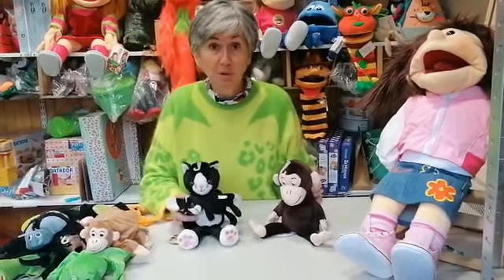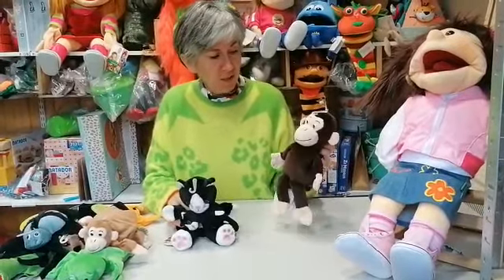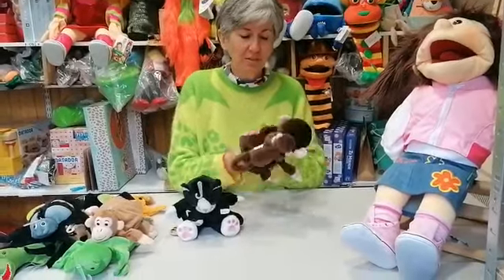I want to show you our new range of glove puppets. I want to talk to you about these two — it's a mom and baby range. So we have here Cheetah and BB, lovely soft and padded hand puppets.